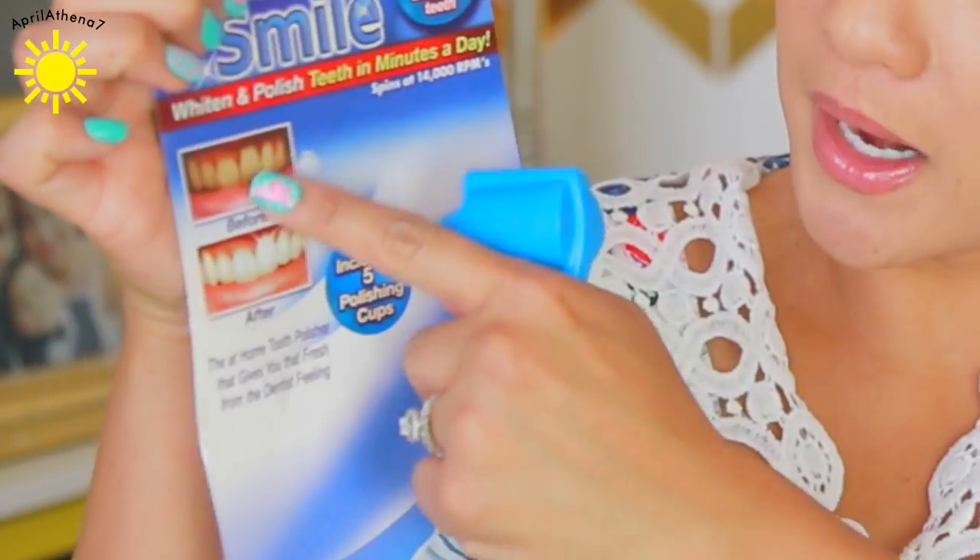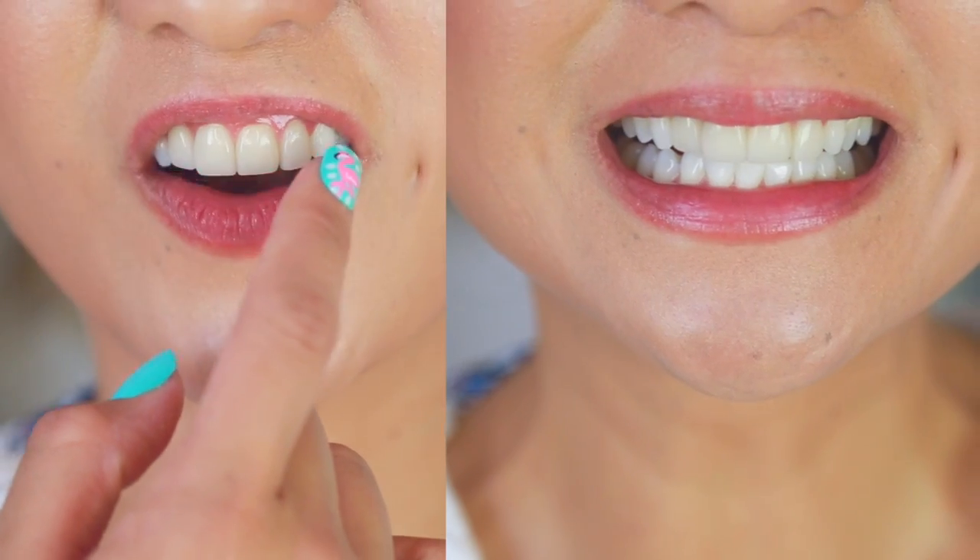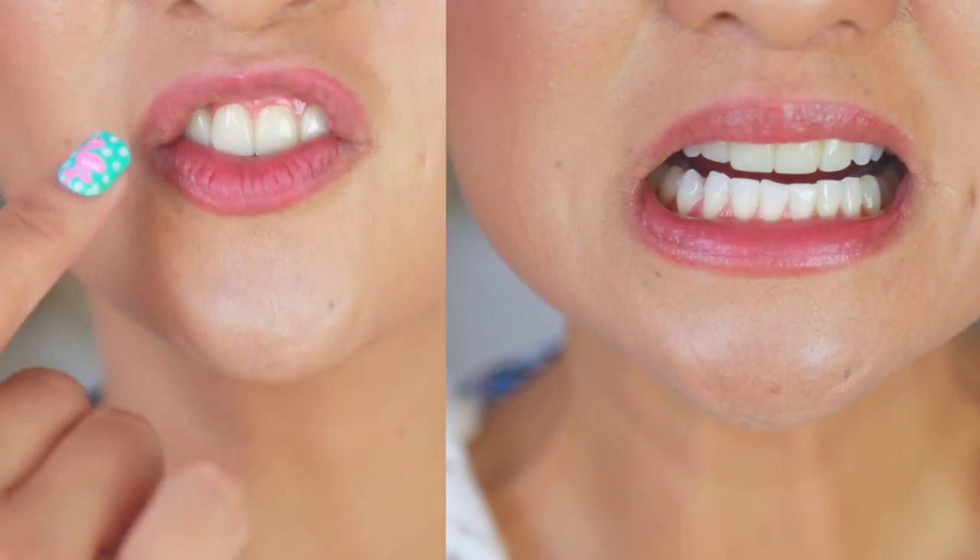It says that it lifts out yellow stains for bright, white, shiny teeth, even if your teeth have been stained for years. My teeth hasn't been stained for years because I whiten regularly. But I noticed the bottom definitely got a little bit whiter. The top four are veneers — you can't really whiten veneers. That picture on the box worked really well, but for me, it didn't. So let me know if you guys try this and if it worked for you, but it definitely didn't work for me, and I wouldn't recommend it.